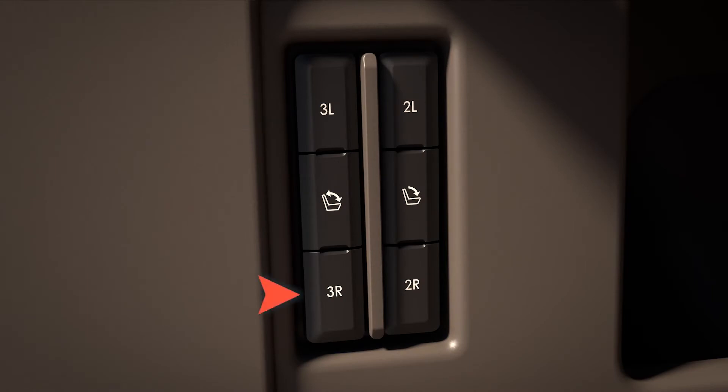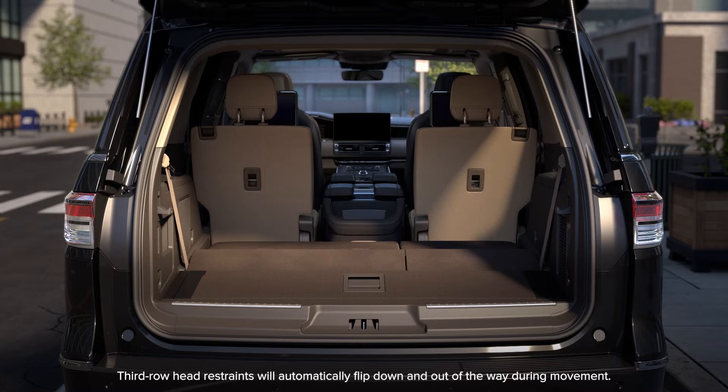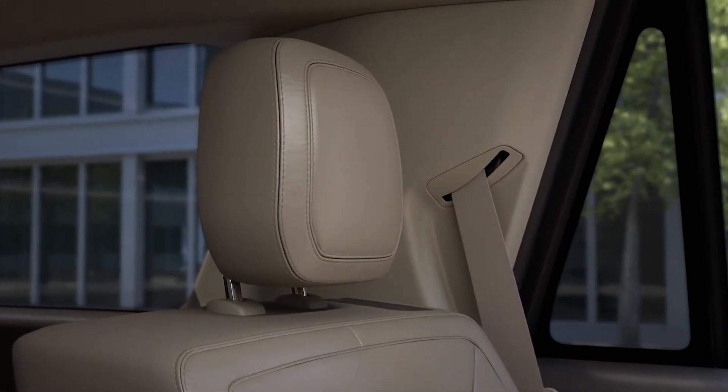Press and release the third row fold button for whichever side you want to fold, or you can press the center button to fold both sides simultaneously. To return them to the upright position, press and release the center button to unfold both, or the button for the side you want to return to the upright position. You'll then need to manually lift the head restraints back into the desired position.